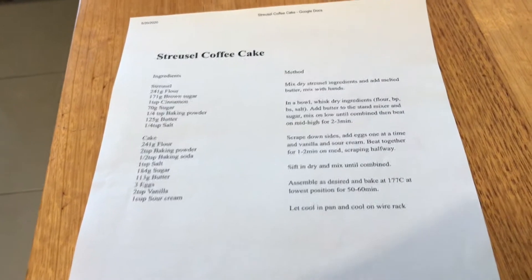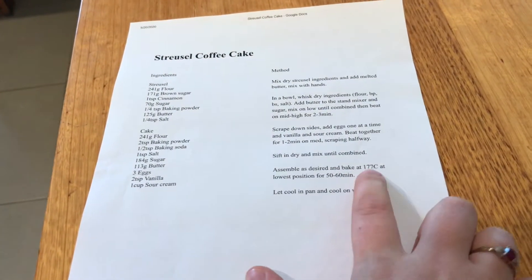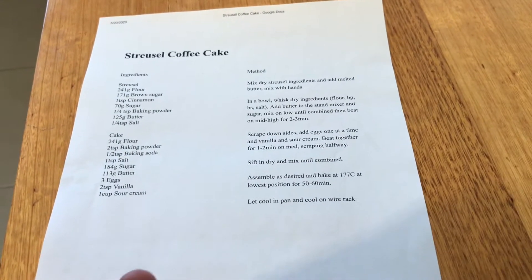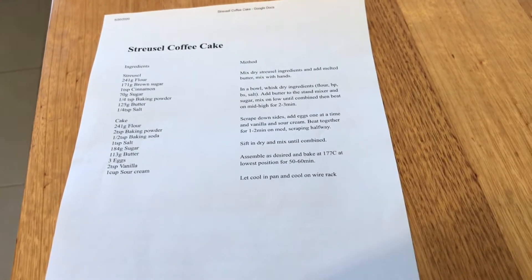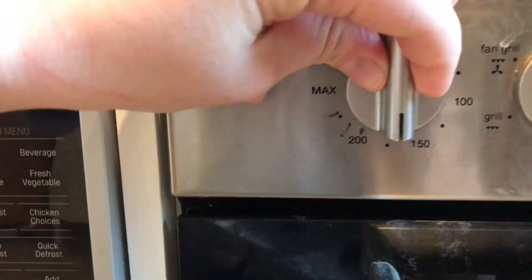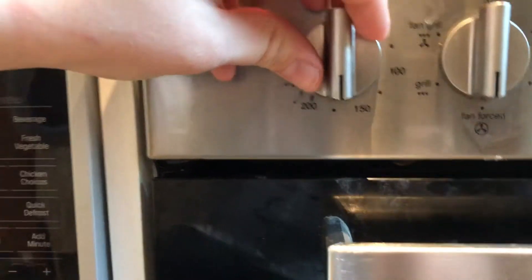Let's preheat our oven. So here's my recipe and we're preheating to 177 degrees. The cooking time is a little bit off because this is the recipe for an actual cake, whereas today we're gonna do muffins. They're just a bit crisper, crunchier - a nicer texture. You always want that end bit of a cake, so why not just have a muffin where it's all nice and golden brown all around? We've got the oven on fan-forced, that's 180, so just slightly below will do perfectly.